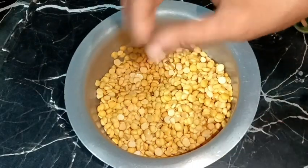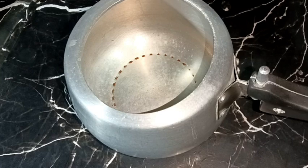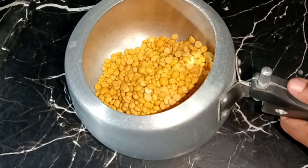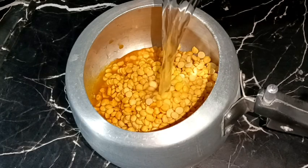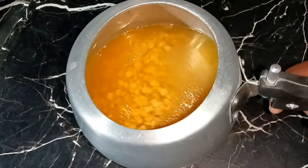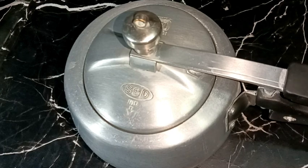First I have taken 1 cup of chickpea lentils and soaked them for about 3 to 4 hours, and after that I washed them properly. Now we need to pressure cook them, so I'm taking a pressure cooker and adding the lentils. We need to add about half teaspoon of salt and a quarter teaspoon of turmeric powder, then add water — the quantity should be about 3 times the quantity of the lentils. Cover the pressure cooker and cook on medium heat until 3 to 4 whistles.